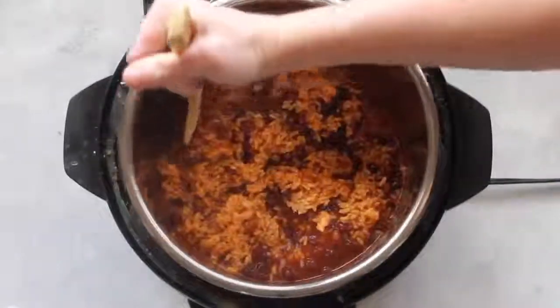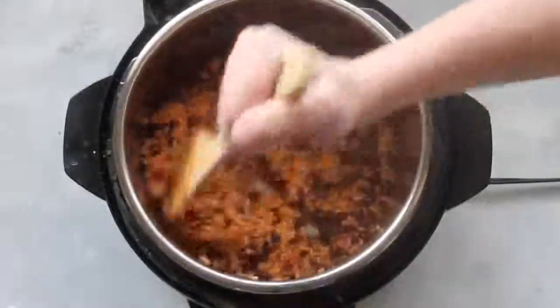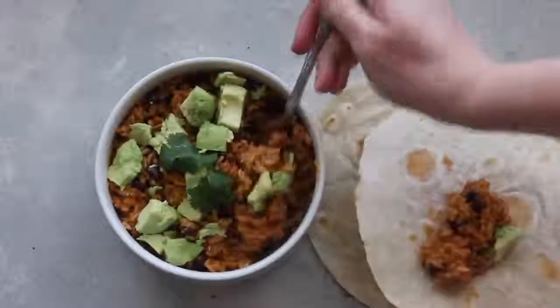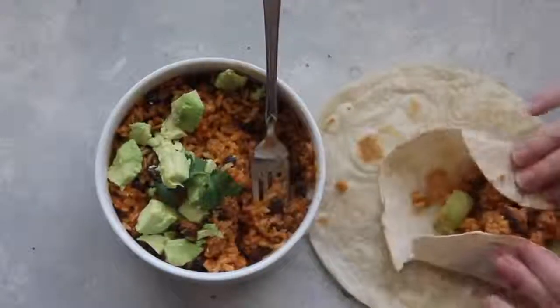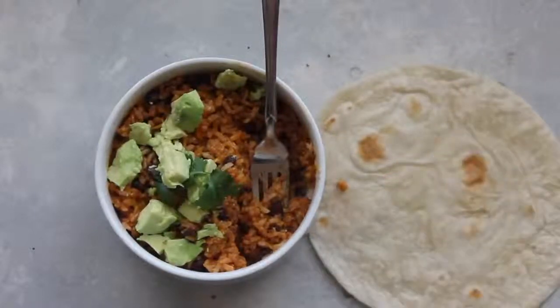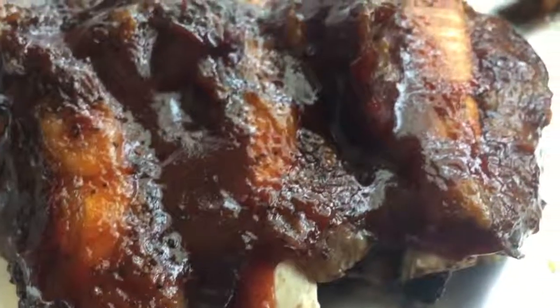As you're mixing, it's a good idea to grab a hot pad to hold the pan — it'll make your life a little easier. To serve, I like to put mine on tortillas and add chicken, sour cream, avocados, or literally whatever toppings you like. They'll be delicious with any combination.